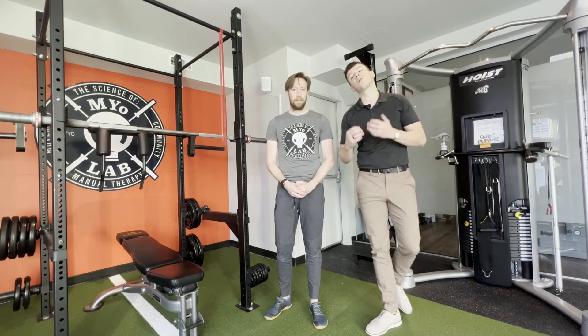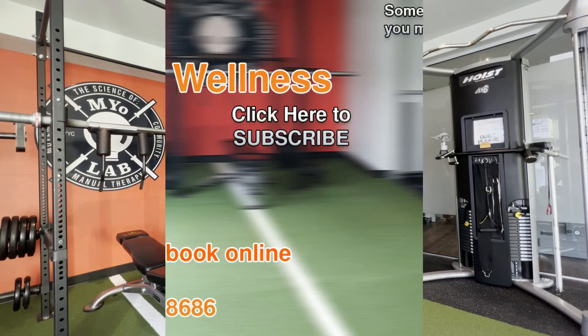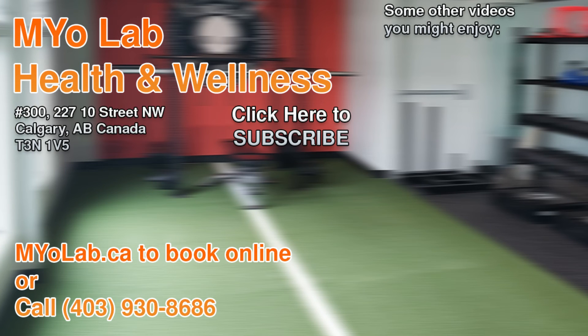Thank you for joining us today. And as always, if you have any questions about the exercise, comment below, message us on Instagram, or email us at info@myolab.ca.